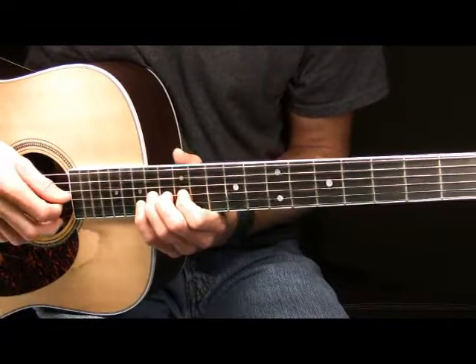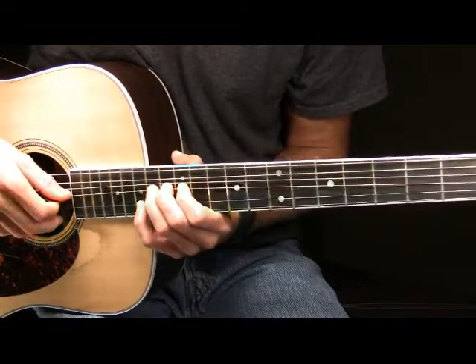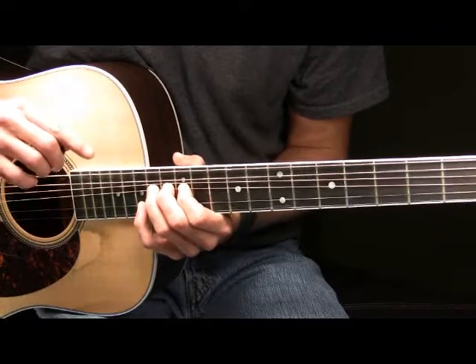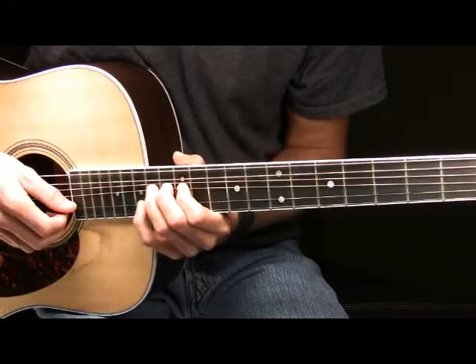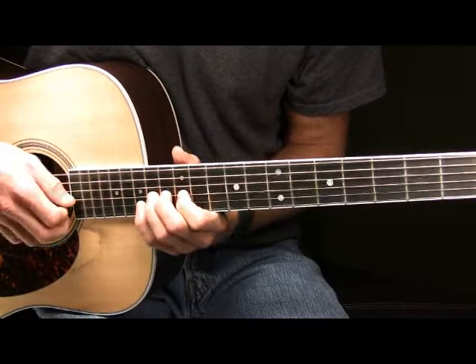I'm going to pick the G string 14th fret where my ring finger is, push it up a full step. Once I get it up a full step, I'm then going to pick the 15th fret of the B string where my pinky is. So that will sound like this.